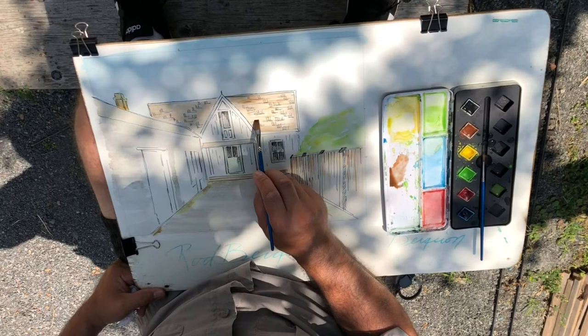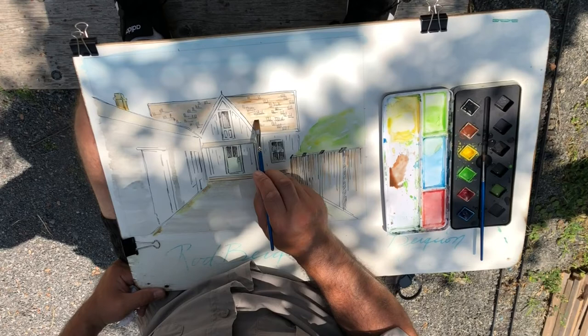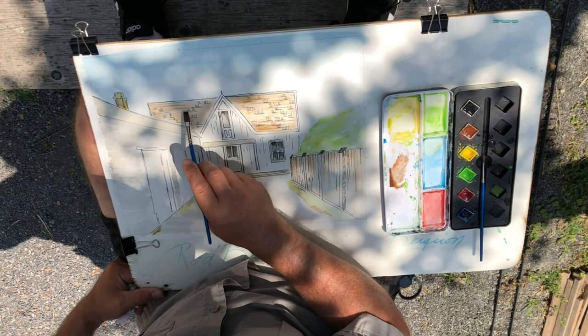You can see I'm going back over some areas here — these are wood shingles on this section, and I'm just adding a little bit of texture onto that wood shingle area.